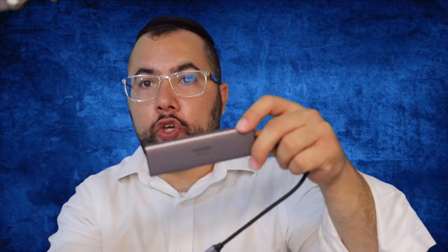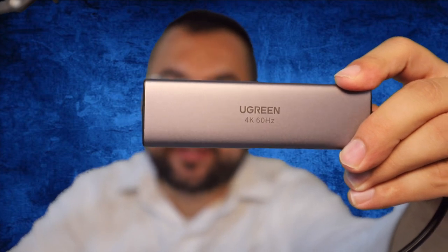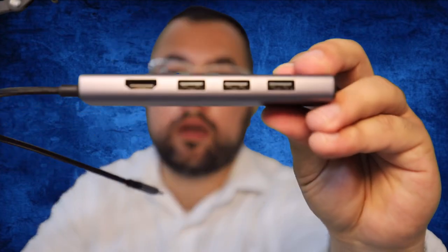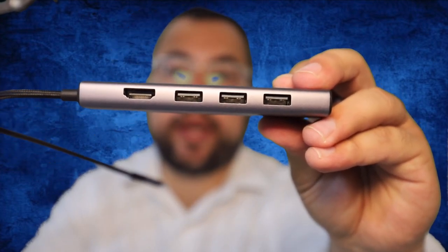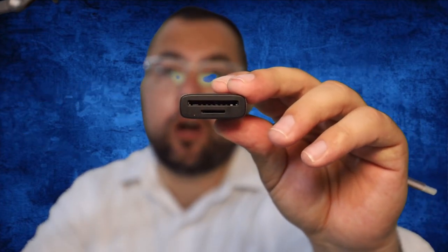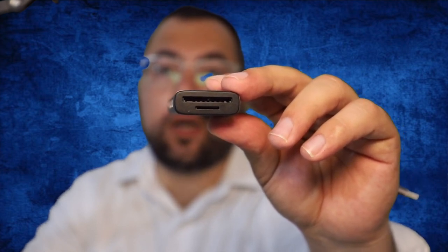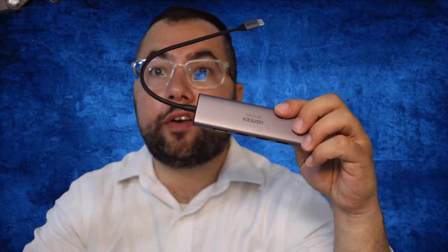Okay, this is it. Let's open it up — Ugreen, guys. I hope you can see it. So now we have over here three USB 3.0 ports and HDMI, and also over here we have an SD card slot — for micro and for the normal full size. And this is a very fast data transfer, 4K.